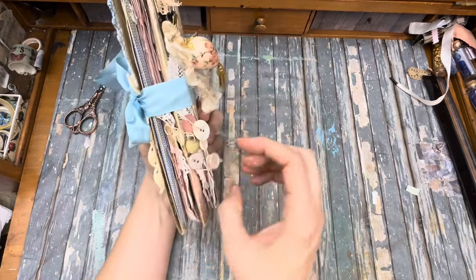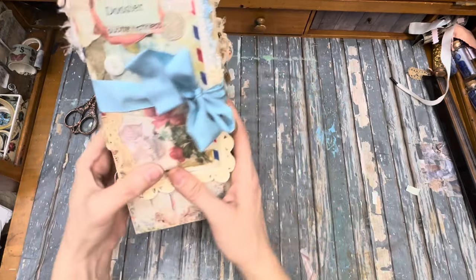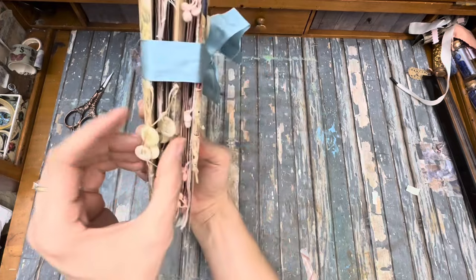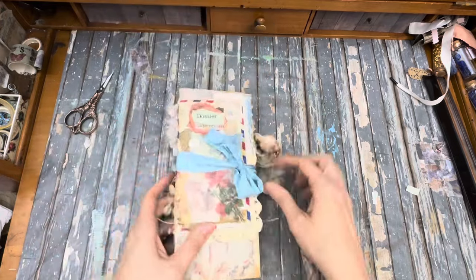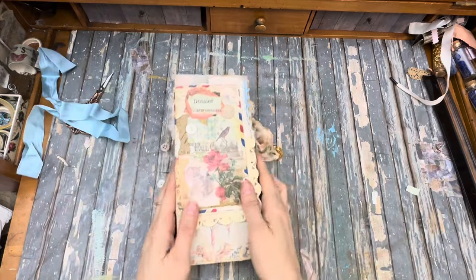Here's the spine. It's got little dangles over here and a little dangle over there. The silk bow here and then some little button dangles on this side as well. Let's bust this thing open. I redid the cover like a gazillion times, as usual.